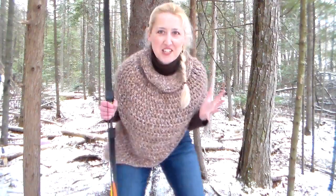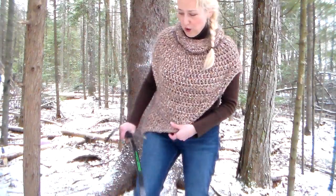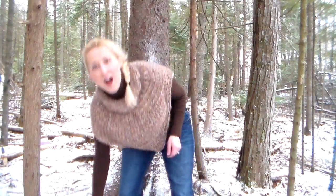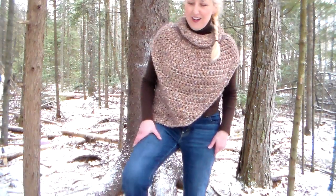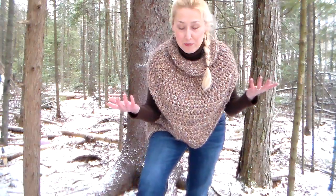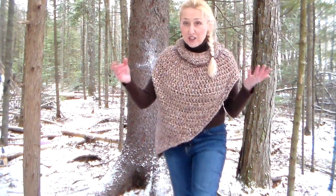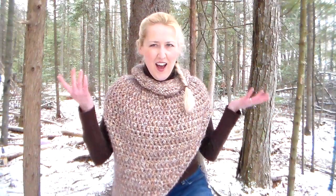Oh hey there! I was just out hunting the wild vegan watermelon. Actually I'm just doing this video so I could show you how to make this really cool Katniss-inspired shrug, inspired from the new movie The Hunger Games 2. It was really easy to make — I kind of made up the pattern as I went along. I'm not much of a pattern follower; I'm more of a free-form person and that's why I really like crochet.